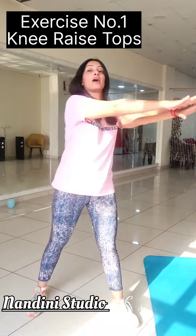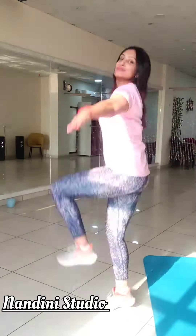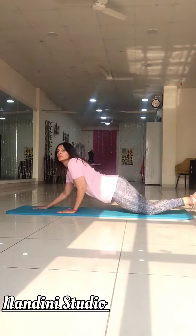The second exercise is the knee raise clap. I am raising alternative knees and clapping below. Do 15 repetitions with 3 sets daily. Make sure to keep your back straight, which is really important throughout all exercises.